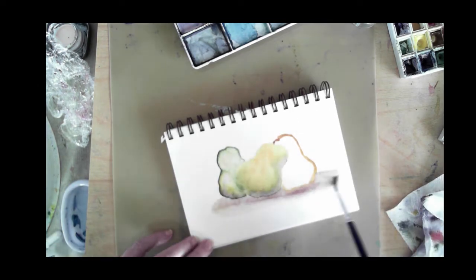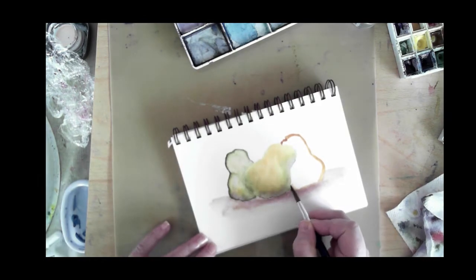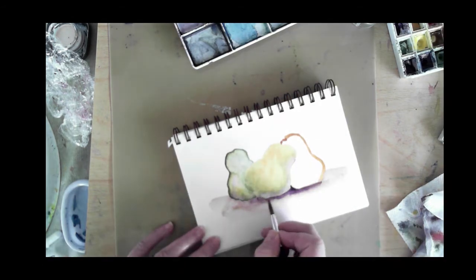I'm using a purple color — a violet — for the base area of the pears to indicate some shading and a surface that those pears would be sitting on.